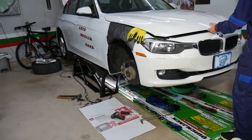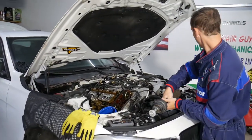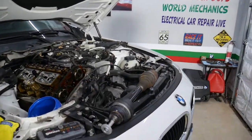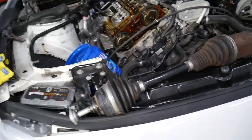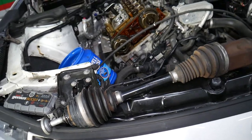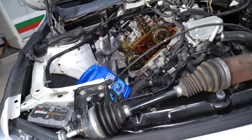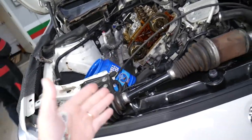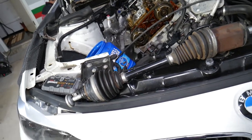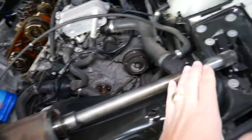Let's explain how you know which driveshaft is bad and which is good. I'm going to place this one here and talk about it, because it's very confusing and there's a lot of information on the internet — but I'll share our experience and what we notice at the shop. We'll also have a video that explains how to replace a front CV axle shaft on a BMW with the xDrive system.